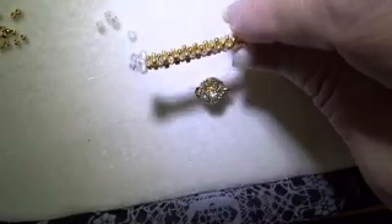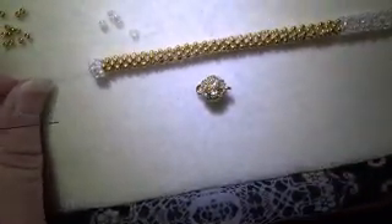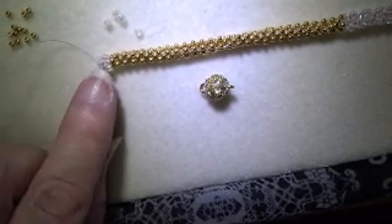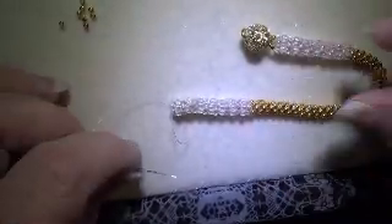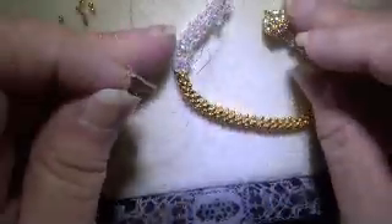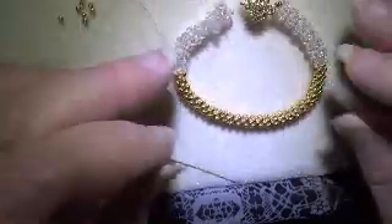Okay, so now we have this, and now I am going to continue with the number 8 beads until I have an inch and a half. Okay, so I have finished the second side. I have put the clasp on this side so you can see what that looks like, and now I'm going to put it on the second side and show you how that works.